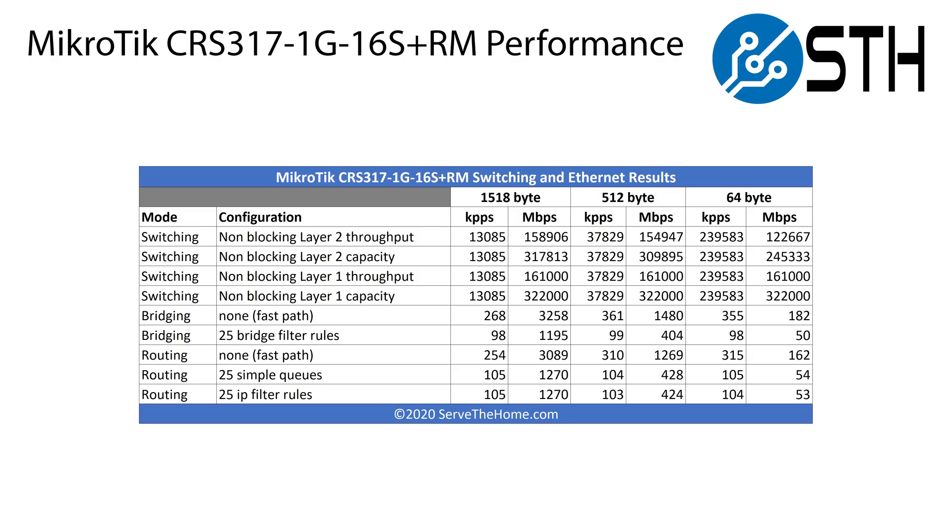Now it's time to talk about one of the less glamorous aspects of the switch — and really it applies to pretty much all of the CRS line — and that's performance. Performance is basically a Jekyll and Hyde affair. On one hand, if you're just using the switch as a Layer 2 switch, performance is basically line rate. You get all 16 ports at full speed, full duplex, and that's a great result.